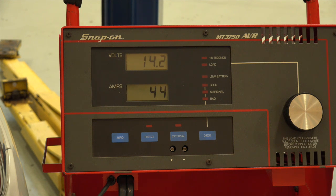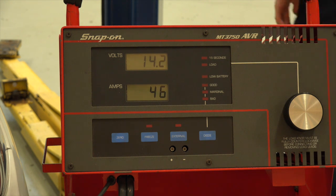Let me grab a volunteer. Would you like to hold the RPM up to about 2,500 or so? There's Mark Jenkins.